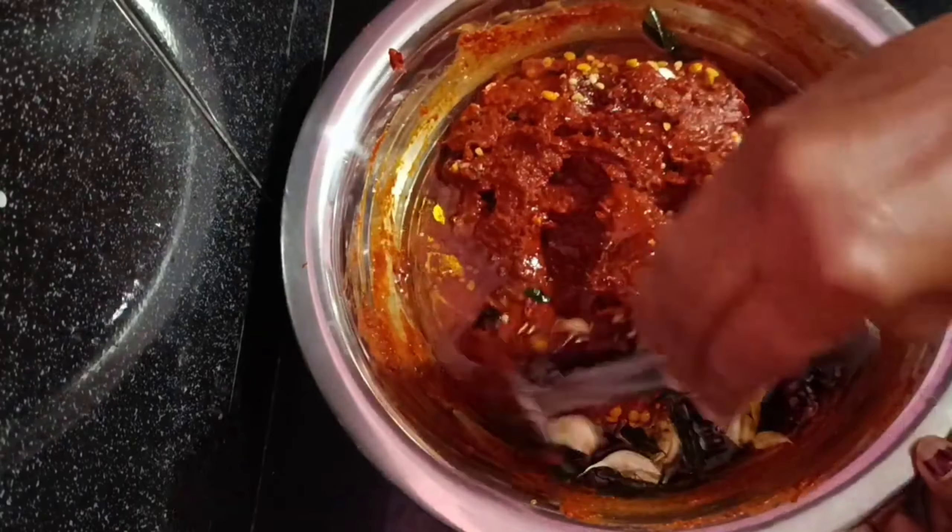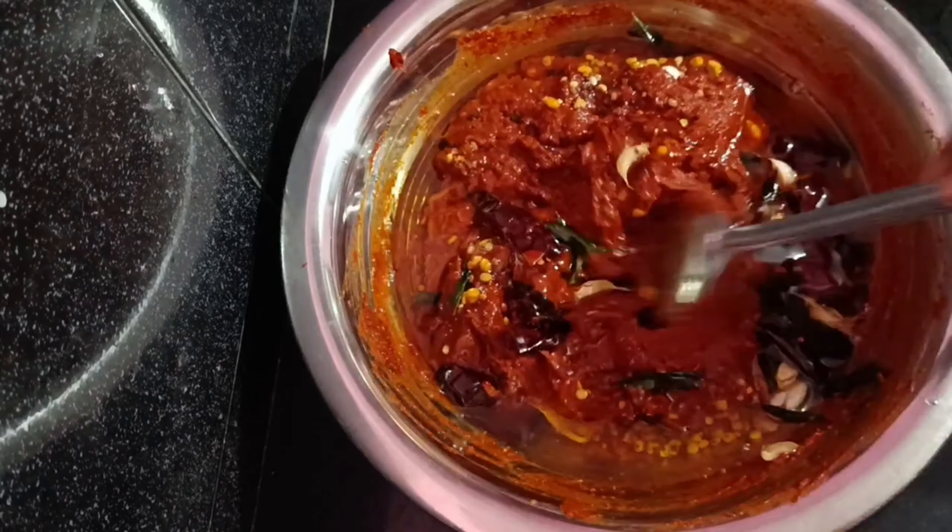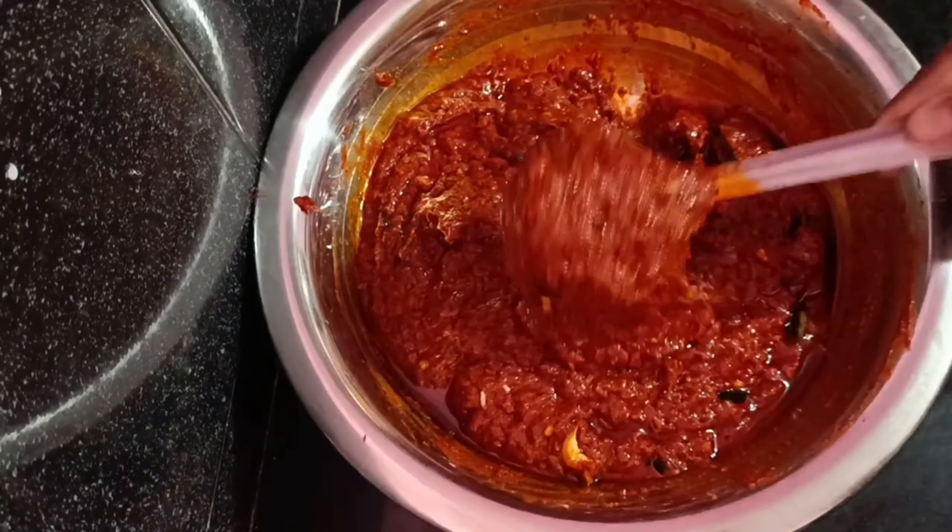Please let us know about the video. This is the process of tomatoes.